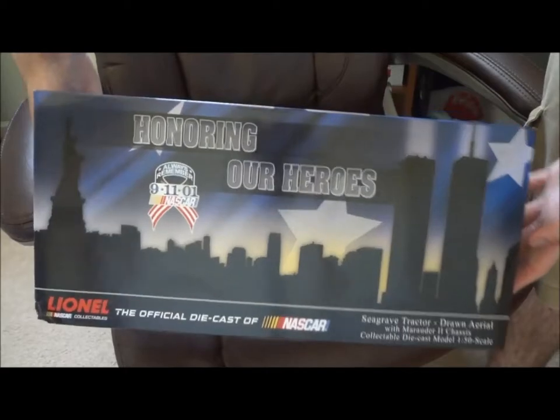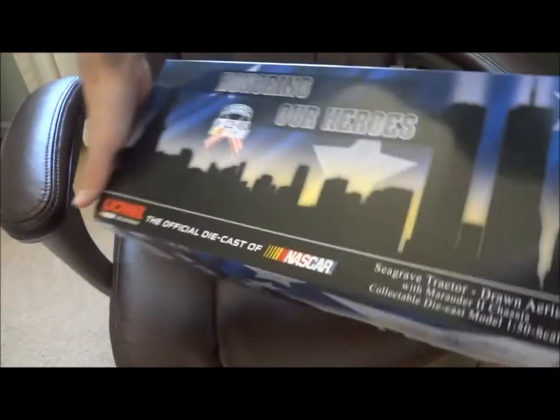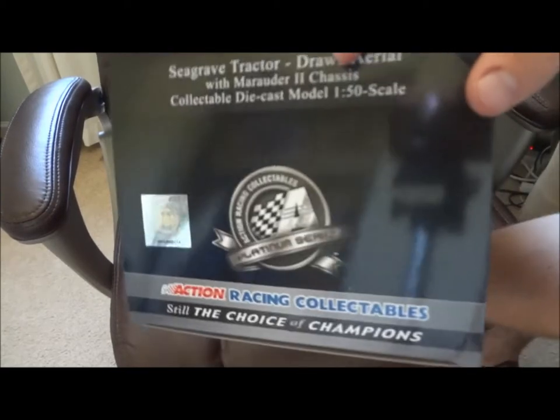Here's the front of the box. This is the Pentagon, Flight 93, and of course the Twin Towers. Here's the sides of it — that's a really nice box.